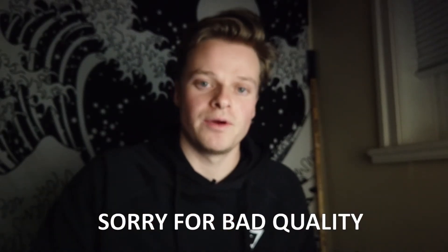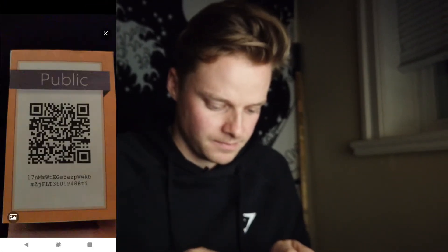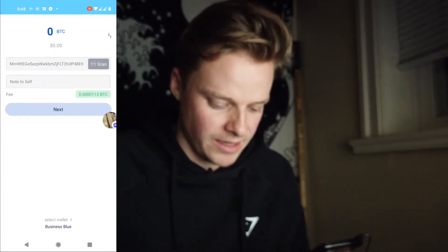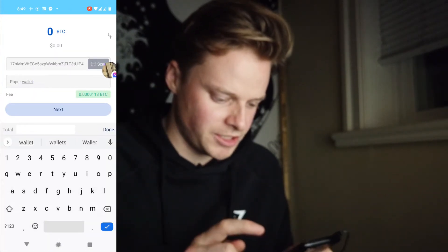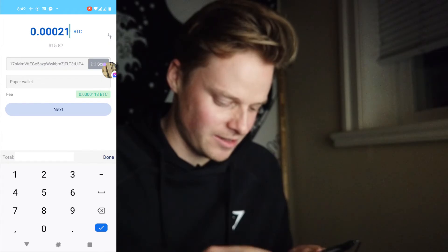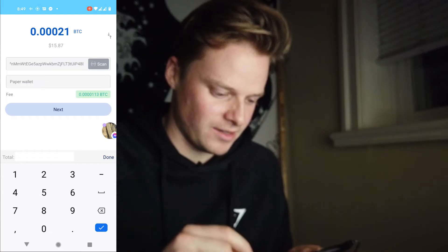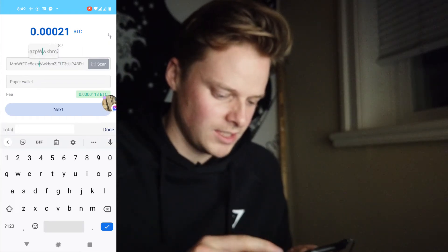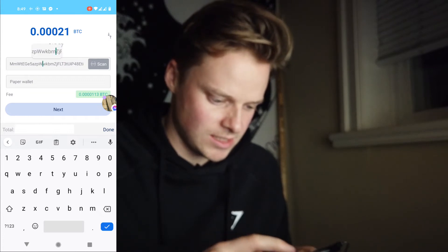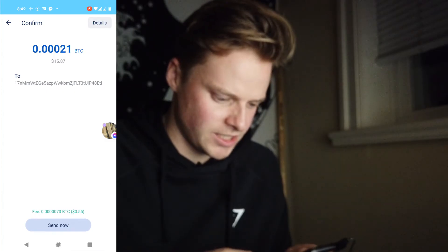I'm going to use my personal wallet to send Bitcoin to this paper wallet — for you that might be your personal wallet or directly from an exchange. First thing we want to do is scan this public key. It will scan and these are the fees right now, so it's pretty cheap. I'm going to put in a really small amount — I'm only willing to risk about $15 right now. Fees are really low, so I'm going to press next, making sure everything is completely correct, and I'm going to confirm this transaction at $0.55.